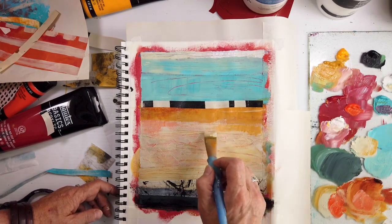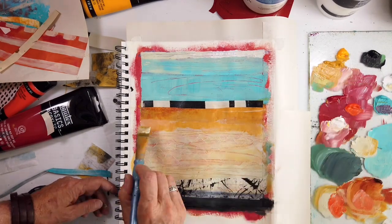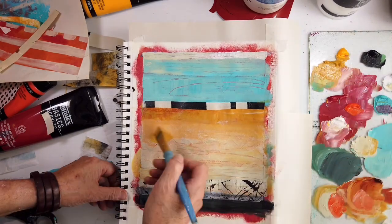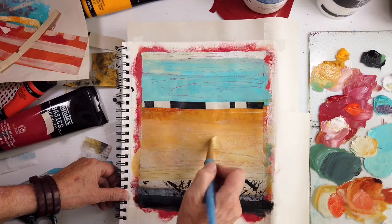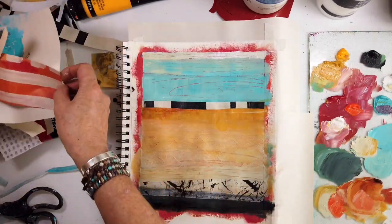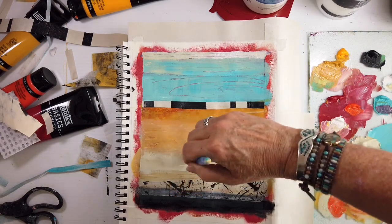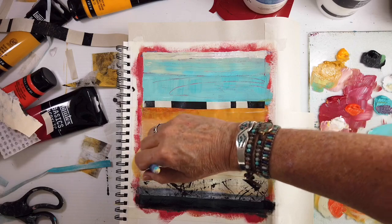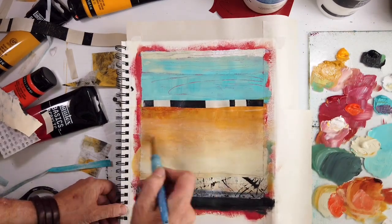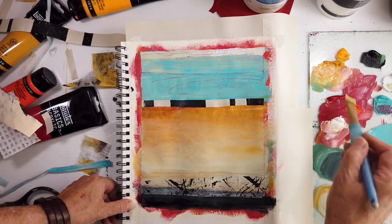I'm playing with bringing it closer to the upper area and gradating it down — altering the value, going light to dark or dark to light — because that helps move the viewer's eye in a particular direction. It's not a trick; it's just how our eyes work. Loving this, much better than just putting on pure parchment. There's a soft edge while the collage and the black below have a crisp edge, and there's some really cool red peeping through there.